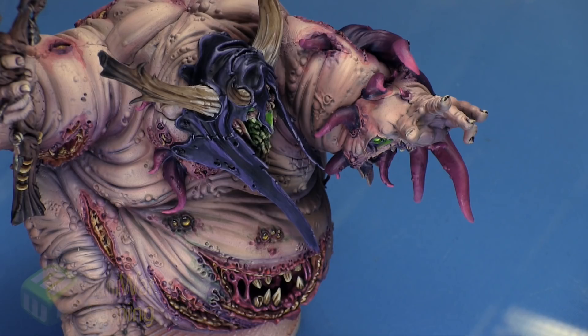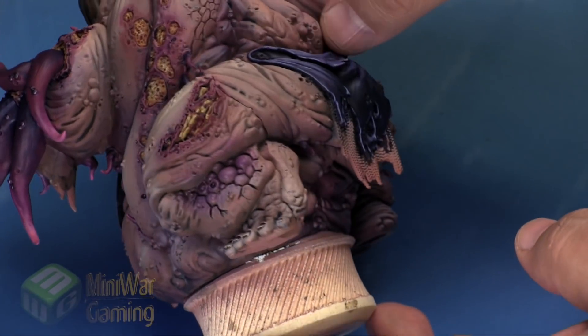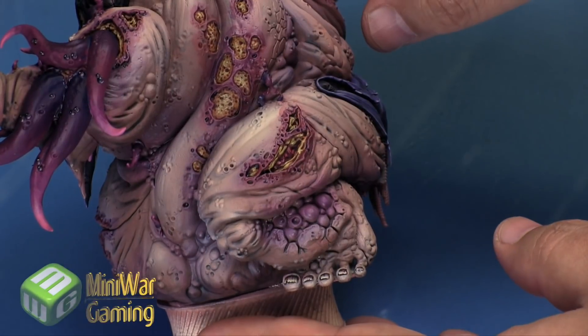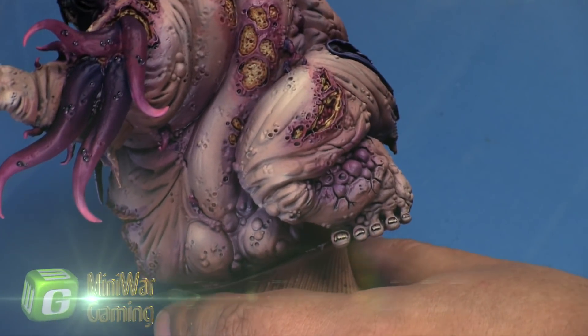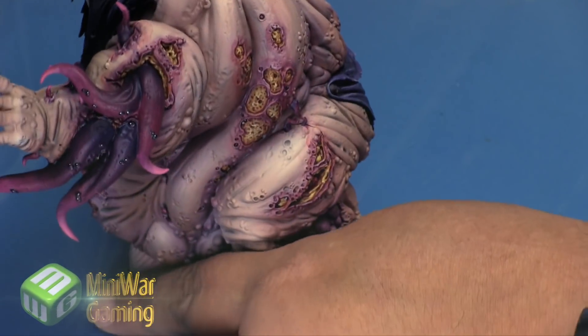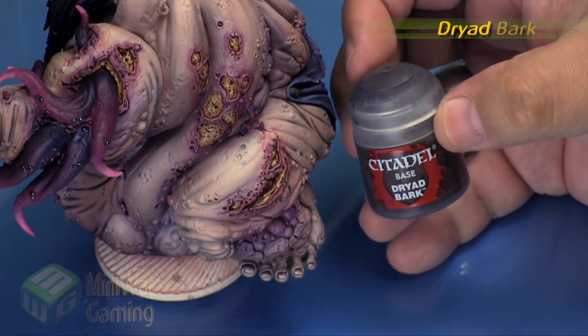Hi there, Chris here with another quick tip. In this video we are going to continue our look at painting Rotigus the Great Unclean One. As you can see, we are nearing completion and getting to the smaller details now. We have this great collection of pustules on that leg, and we're going to do something a little bit creepy for that space.